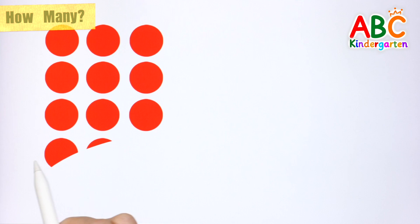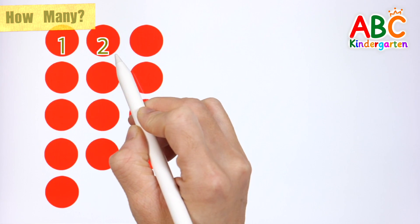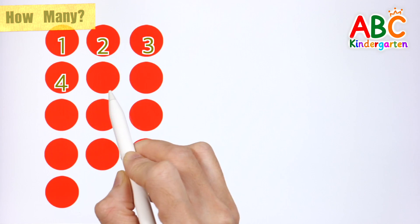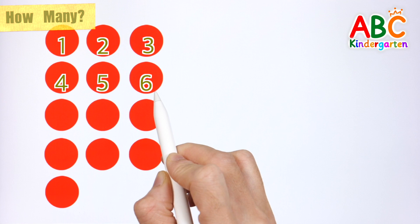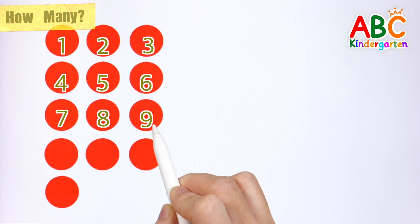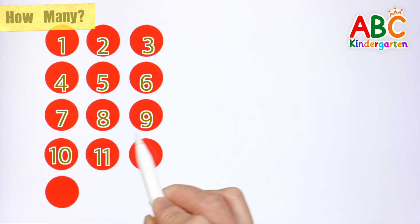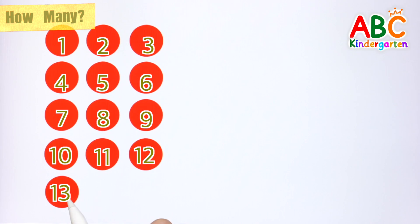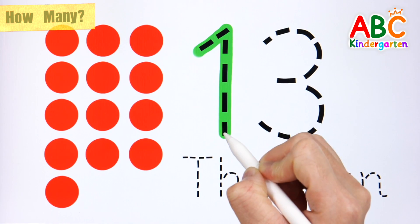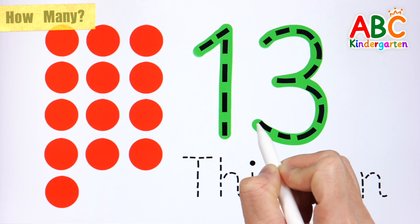Let's count the red circles one by one: 1, 2, 3, 4, 5, 6, 7, 8, 9, 10, 11, 12, 13.